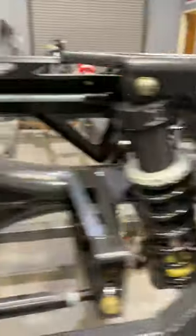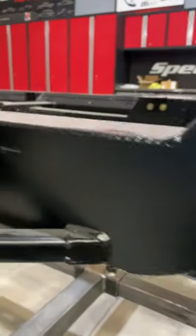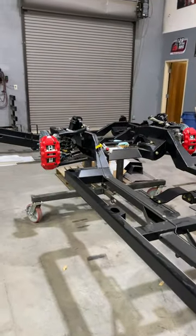All of this means that you can adjust to your driving style. Everything is a Delrin bushing or rotates freely, so the system becomes really consistent and the car becomes a lot of fun to drive.